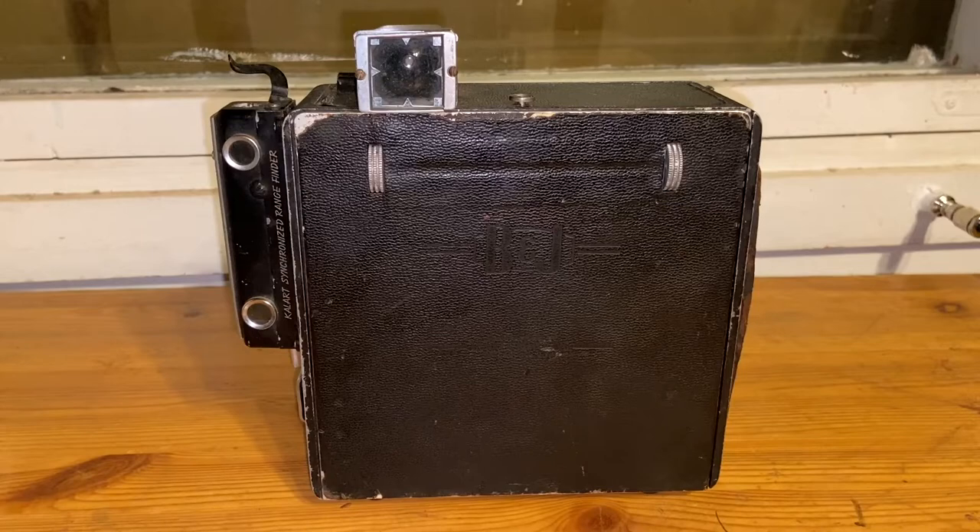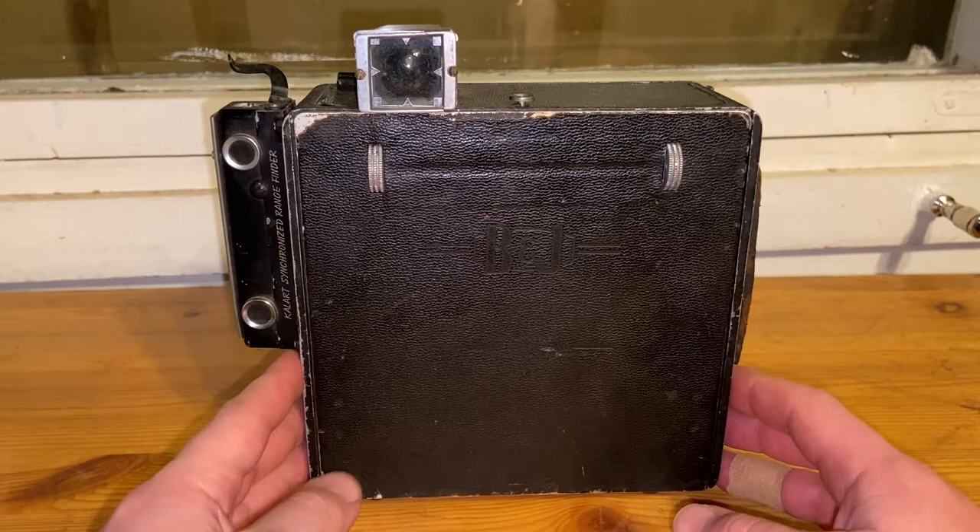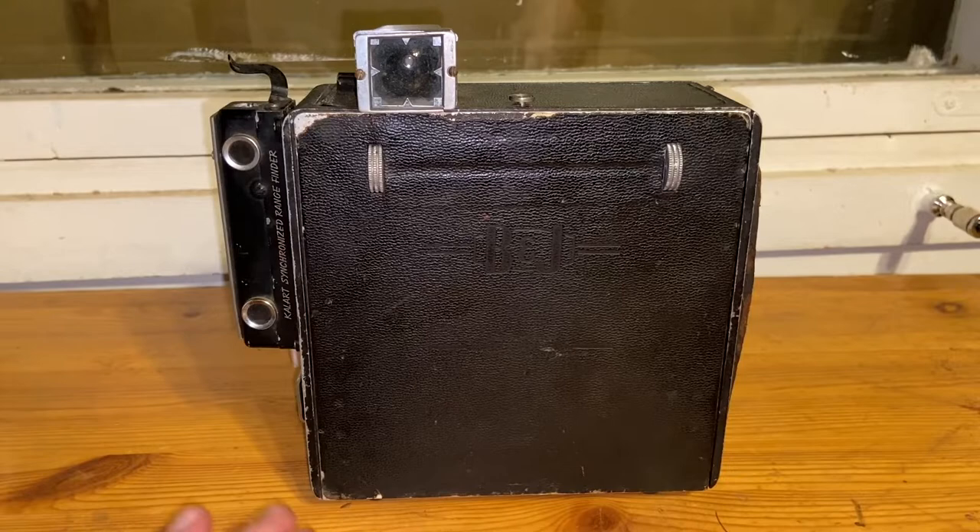Welcome to the channel. Here's another camera from my collection — it's a four-by-five inch film size press camera from the United States, made by Berke and James Incorporated from Chicago.